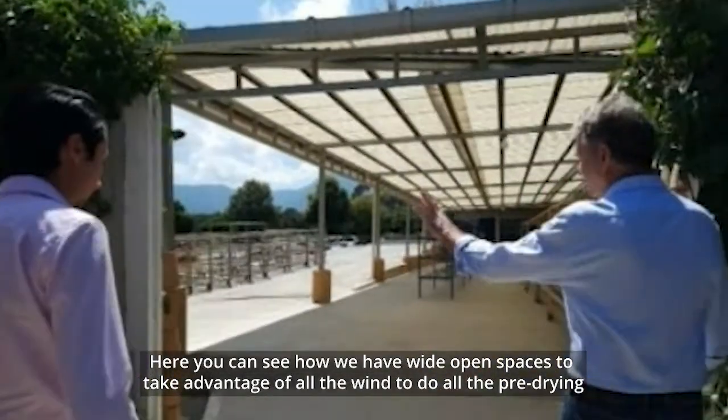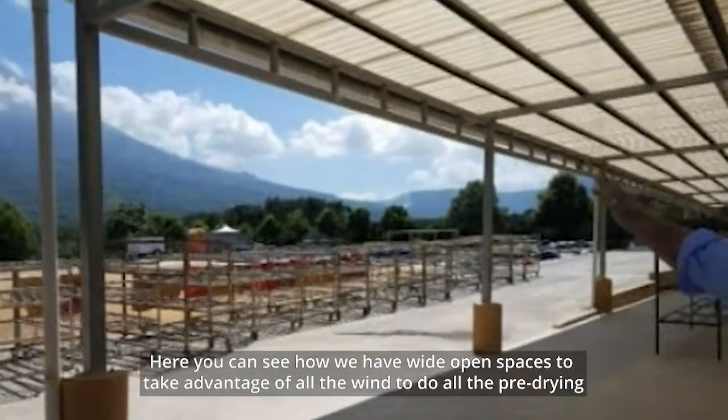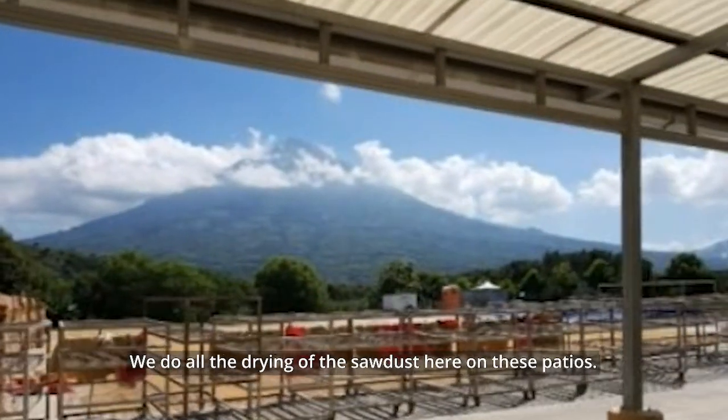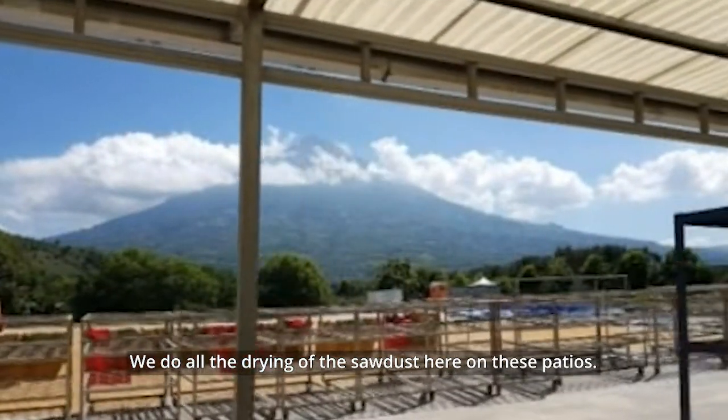Here you can see how we have wide open spaces to take advantage of all the wind that's coming in to do all the pre-drying. We do all the drying of the sawdust here on these helios.